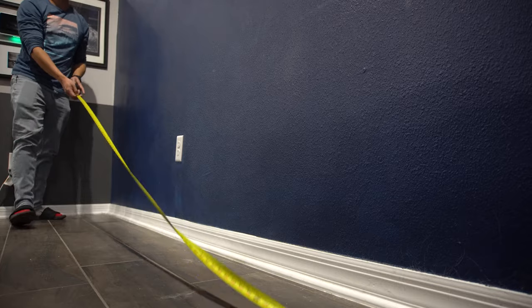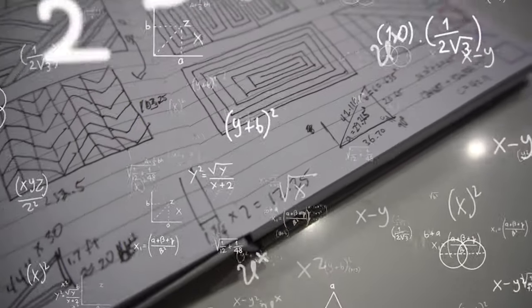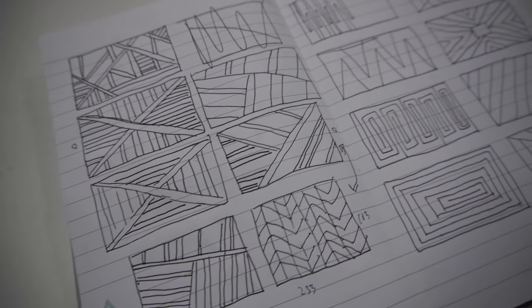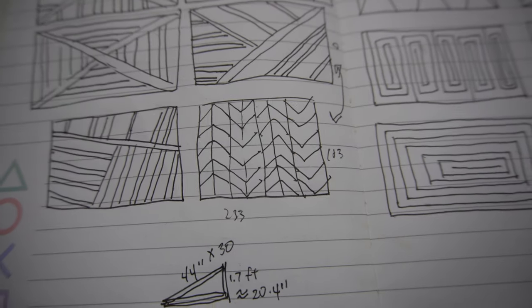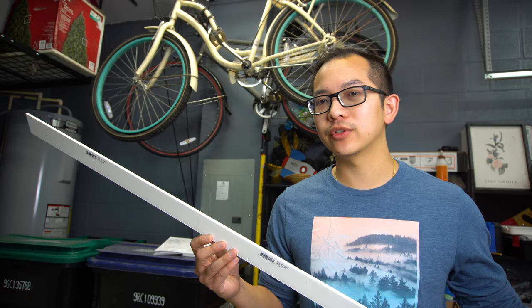What we did first was measure out the whole wall and then calculated how long the diagonals should be. We had a lot of ideas but we decided on a herringbone design. The material we're going to use for this project is this white trim — it's around five or six dollars for an eight foot long piece.